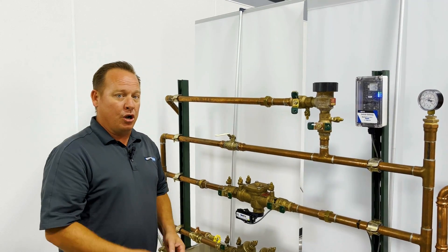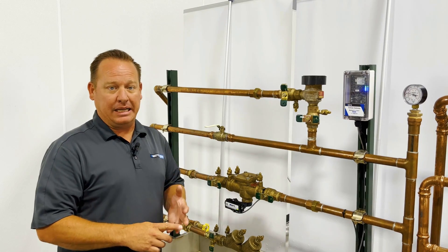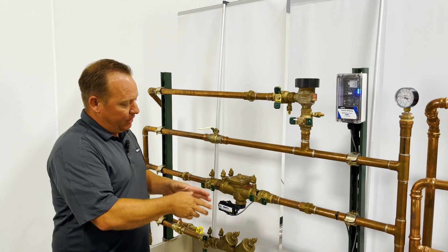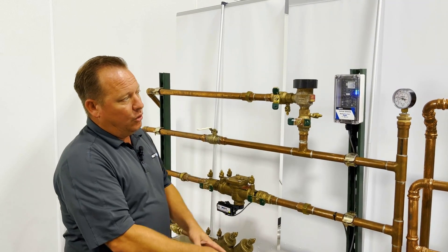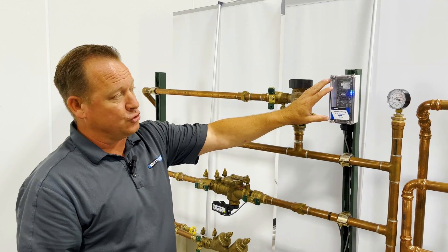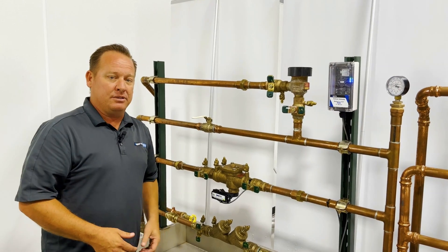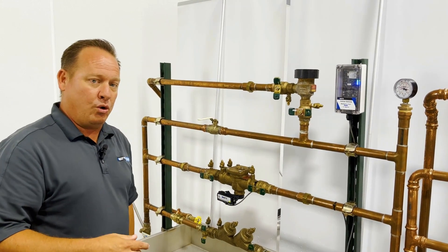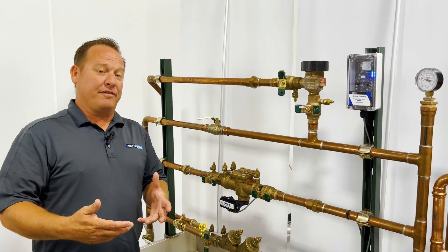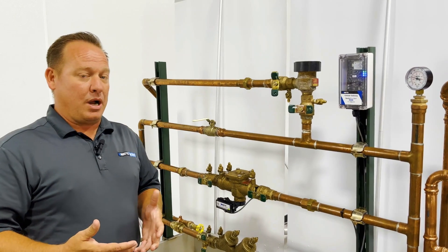If you're in the Ohio, Kentucky, or Indiana market and want to come in for a class to sit down and learn how all this works — including how to wire it up — it's a very simple process, but doing it live in a controlled environment makes it easier than doing it out in the field. Please reach out to Haines McLean and ask your local rep how to get in for training on these devices.